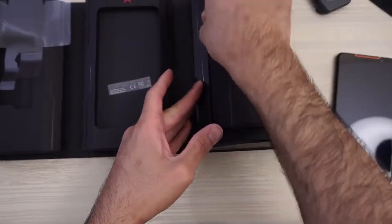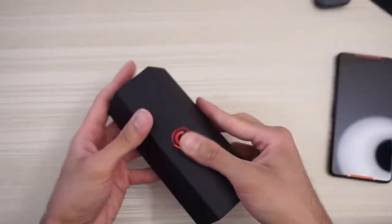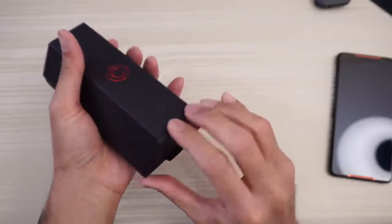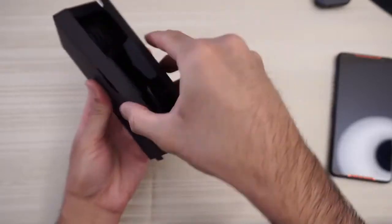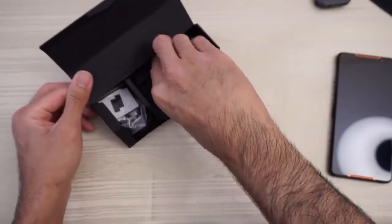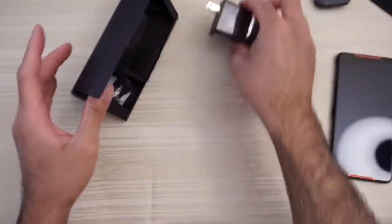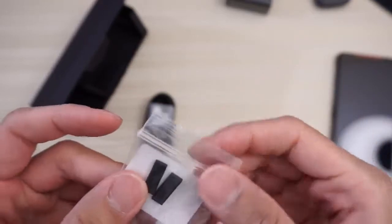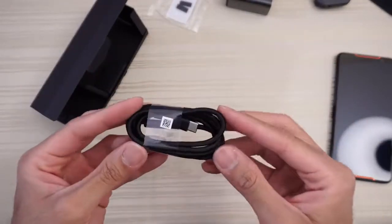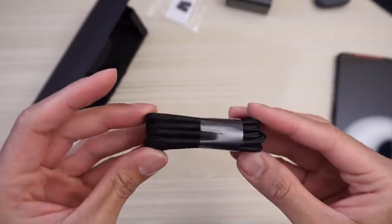And what else do we get here? This thing kind of separates. Here we go — charging brick, and this is a fat one. For sure this is fast charging. And then here — no idea what these are, let me know in the comments. And this is your charging cable: USB Type-C to USB Type-C. Very nice.